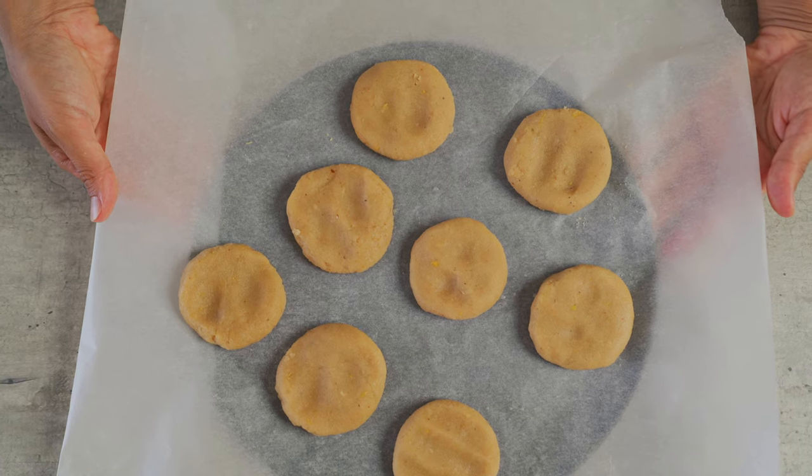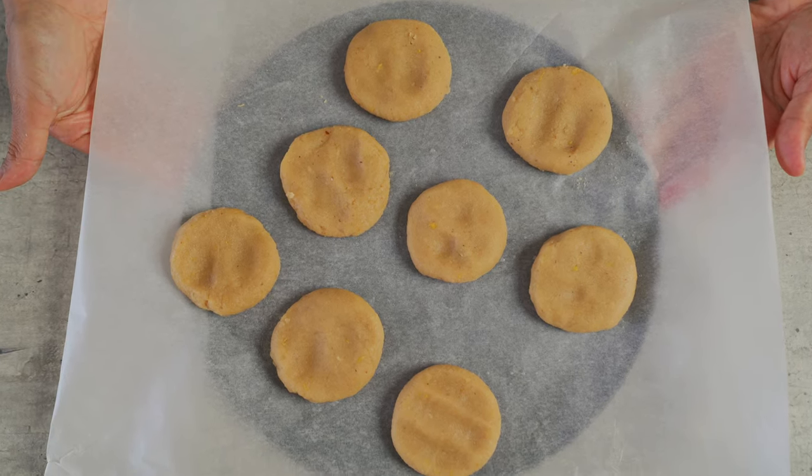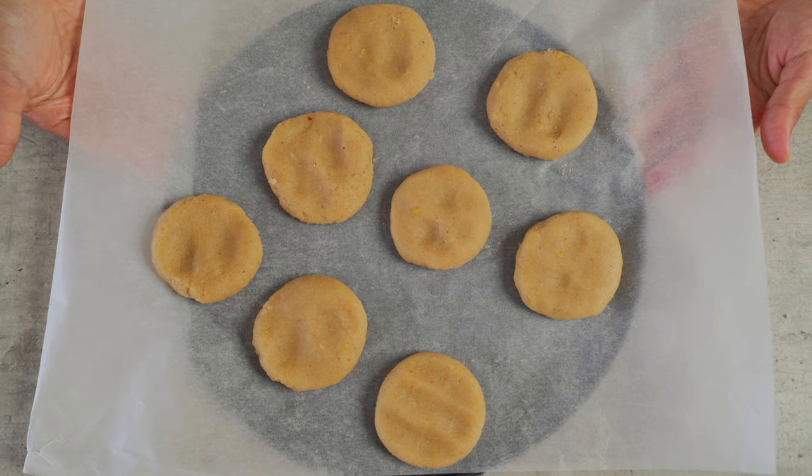I've placed the cookies on a baking tray and I'm going to bake these in the oven at 170 degrees Celsius for about 10 minutes.